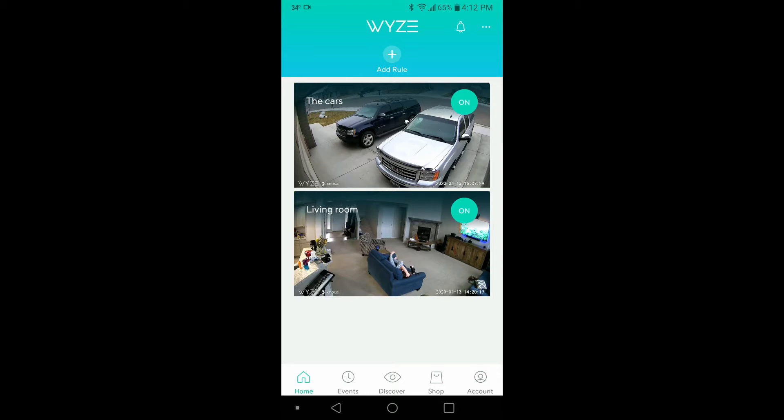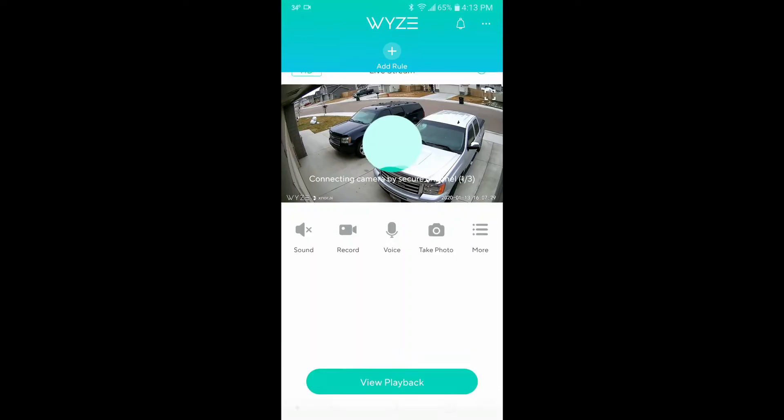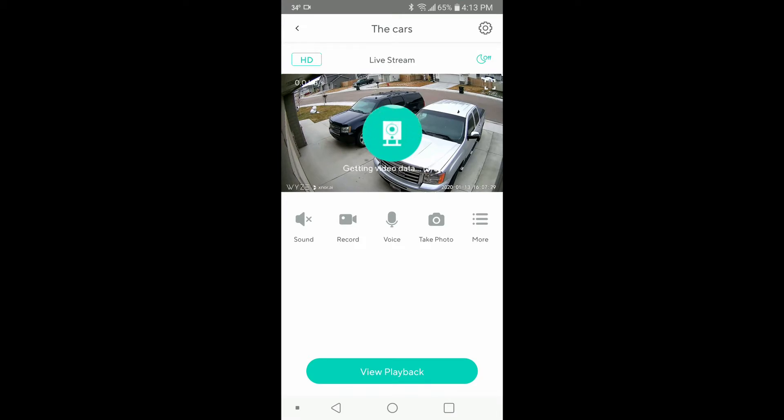My router is about 50 feet from my outdoor camera looking at the cars here. So I'm going to make a modification and we will see how it works. But right now, here's how mine typically goes for a connection.